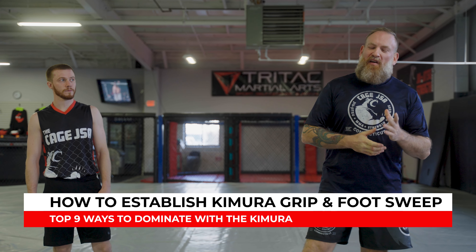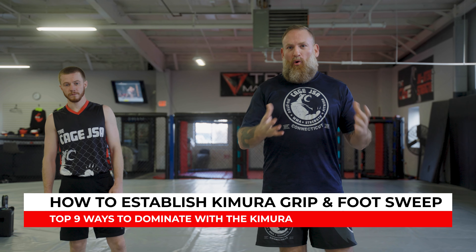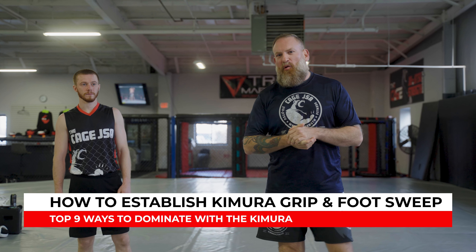All right guys, let's get into one of my favorite topics of all time — the Kimura. It has a lot of different names, but we call it the Kimura. Japanese Jiu-Jitsu calls it Reverse Ude Garami, but it's the Kimura. It's probably one of my favorite grips in combat, whether you're doing MMA, self-defense, or sport. It's just a very useful tool.